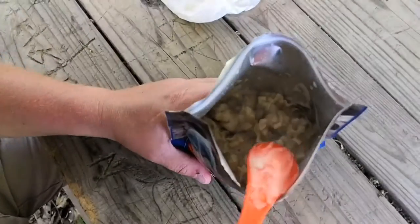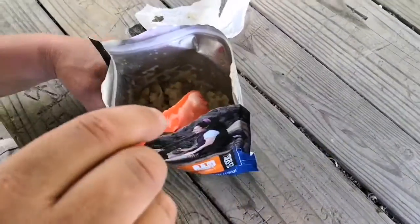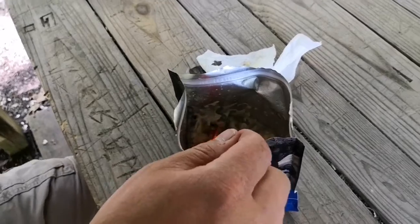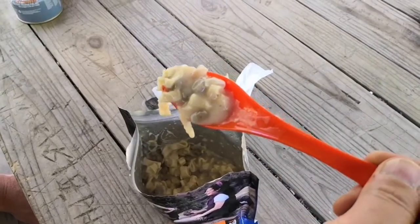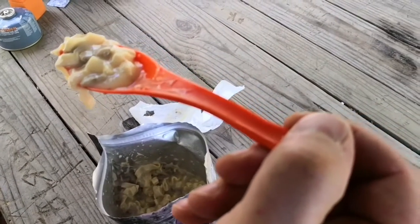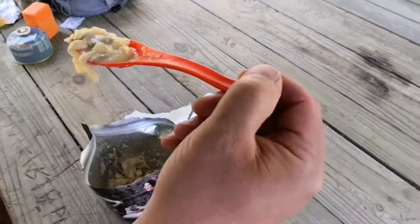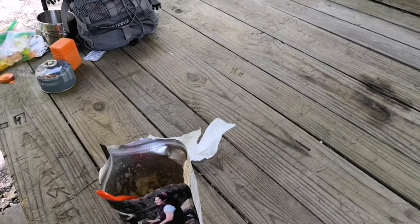Let's open this up and take a look at it. There you go — that smells good. Mmm. It's hot!